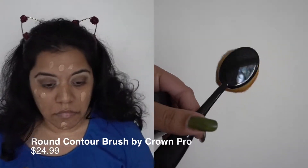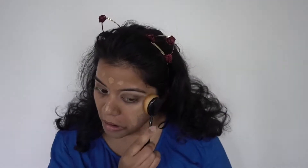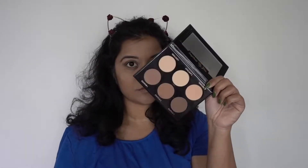I'm using this round brush by Crown Pro to buff the foundation into my skin. What I liked about this brush is that it's a decent dupe for the artist brushes, and the lid helps with the hygiene aspect of the makeup brush, which is a really nice feature.